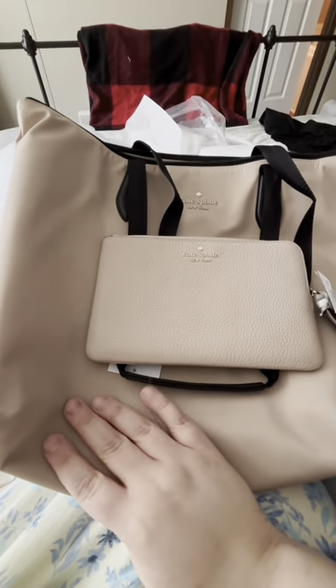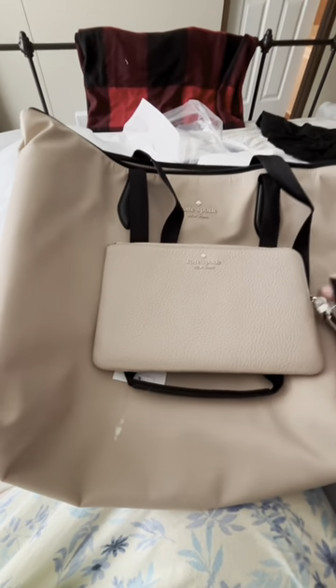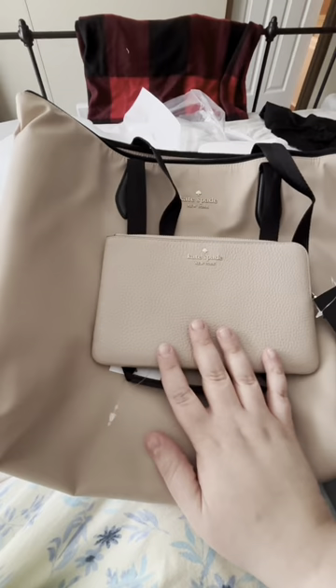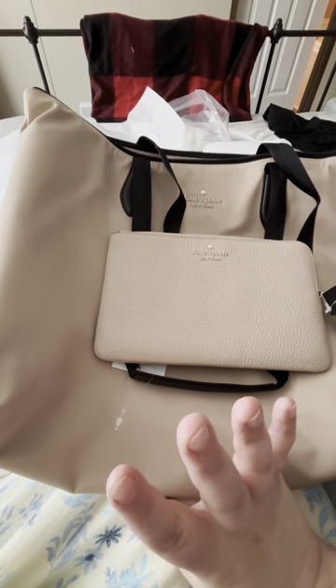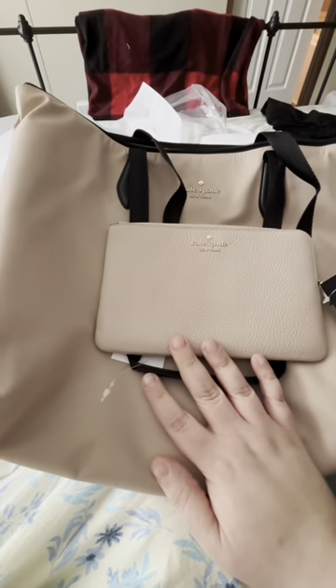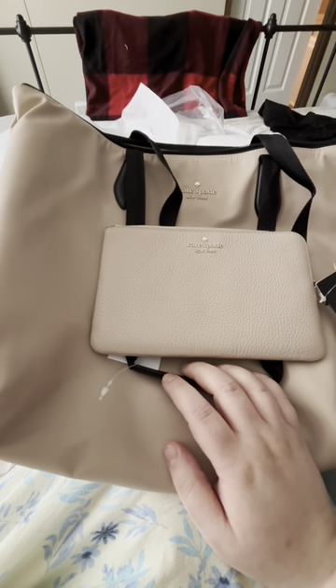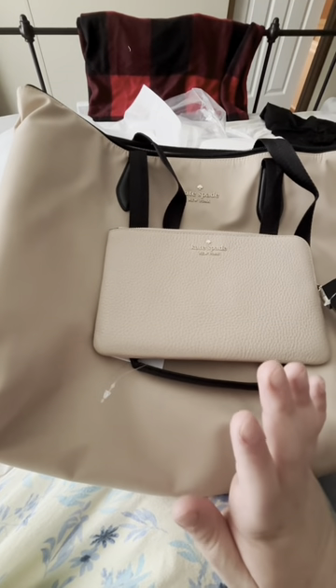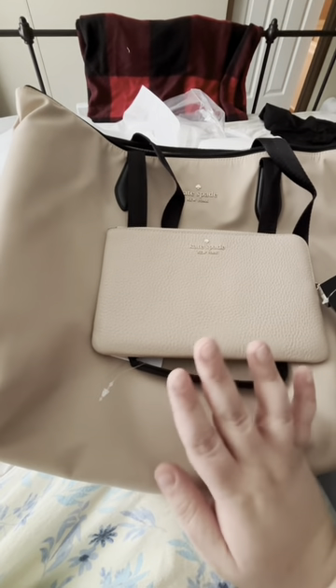These are just items that are going out of stock and Kate Spade is trying to clear from their warehouse. I had been looking at this tote bag for quite some time and wasn't sure if I was going to get it. I do think it's a very beautiful bag — the only downfall I have is I wish it had more pockets on the inside; that is the only thing.